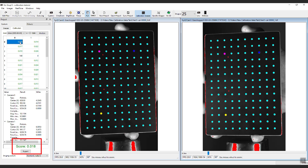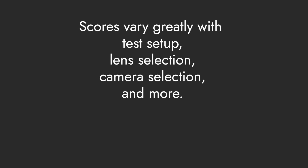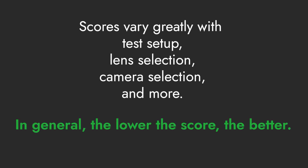The overall calibration score is 0.018. This means that the average distance between the extracted location of each point and its predicted location is less than two hundredths of a pixel. Any score below 0.1 pixels will be shown in green and is acceptable for DIC. Scores above this threshold will be shown in red. Scores that aren't registered at all stay black. While scores can vary greatly with test setup, lens selection, and camera selection, in general, the lower the score the better.